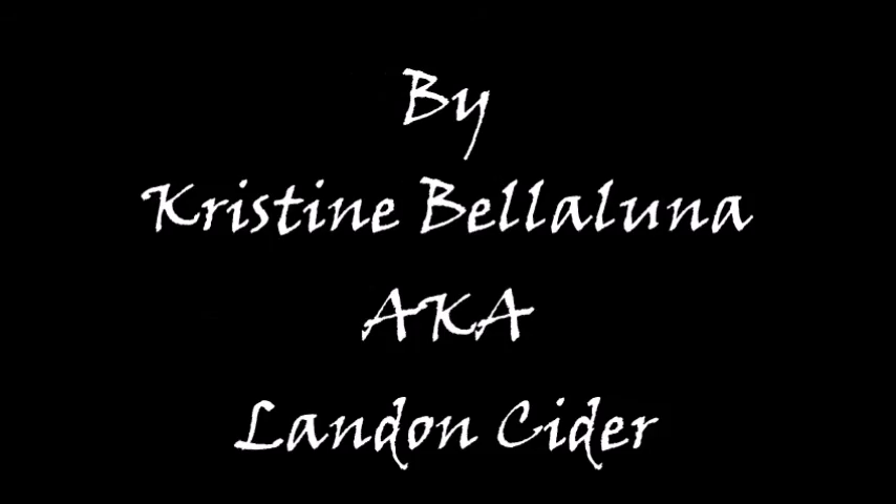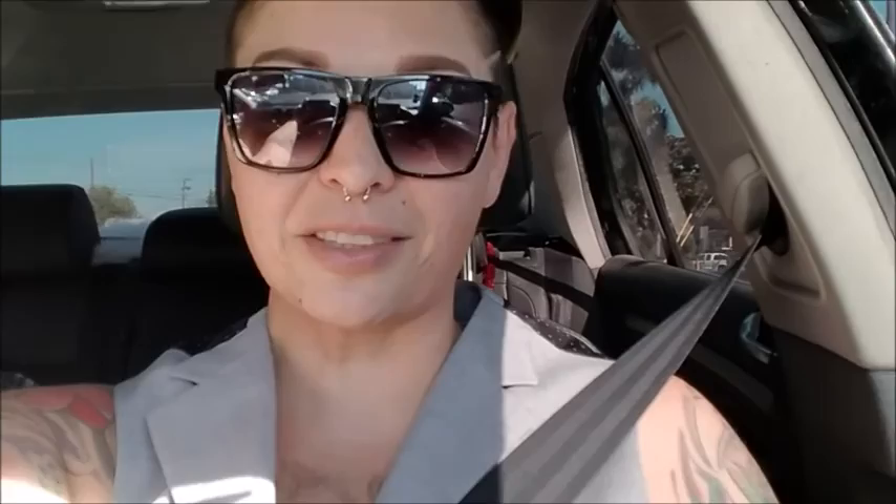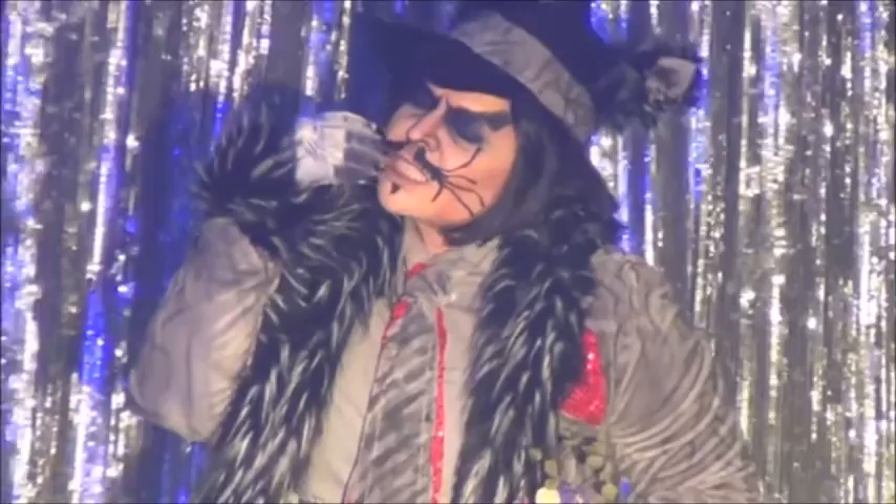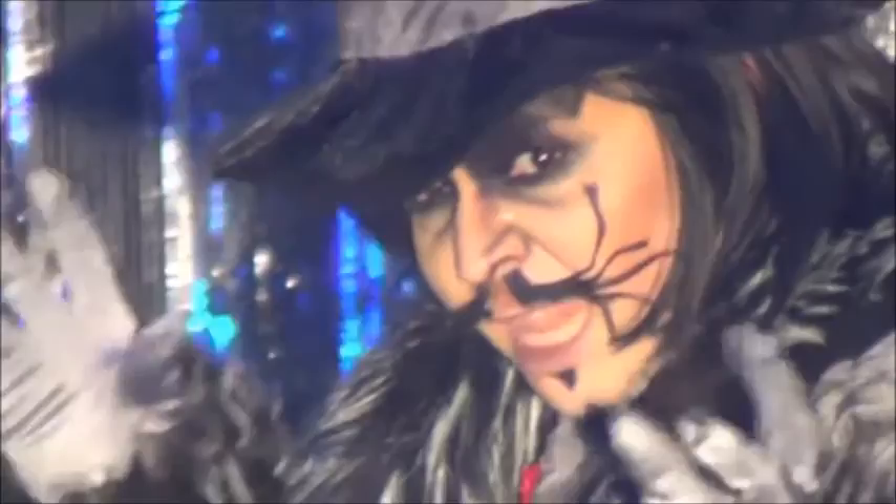I'm giving you a little bit of Johnny Depp's wolf character from Into the Woods. I've been a huge fan of Sondheim's musical for many many years — I played the Baker's Wife at one point. When the movie came out I was super excited. It gave me a reason to do another Disney character, and to play with a little bit of Johnny Depp, because I always heard that in drag I kind of resemble him.